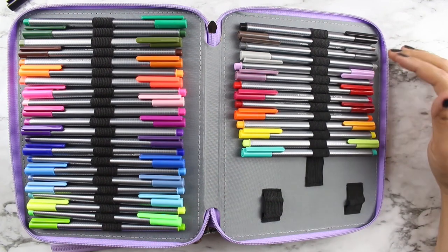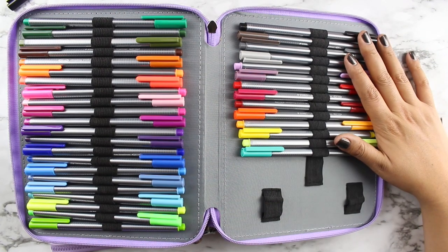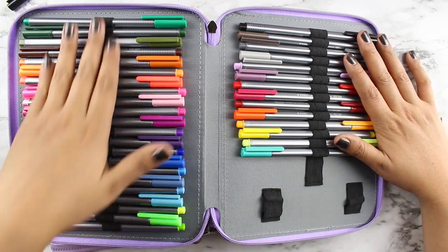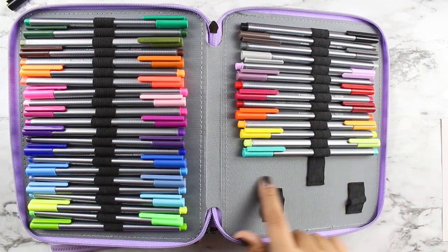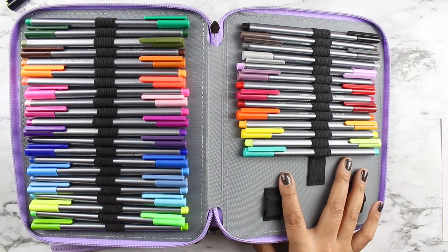This particular pack of Staedtler pens came with 36, and I was able to fit all 36 into the last compartment. I still have a pretty large open section, so I may end up putting my Apple Pencil in there just to keep it safe.